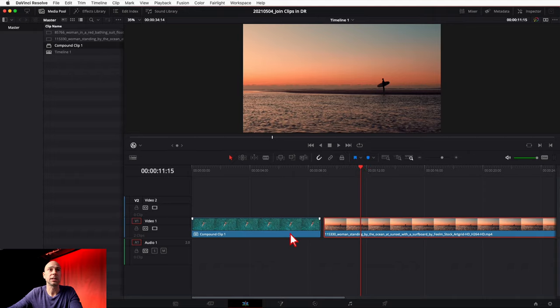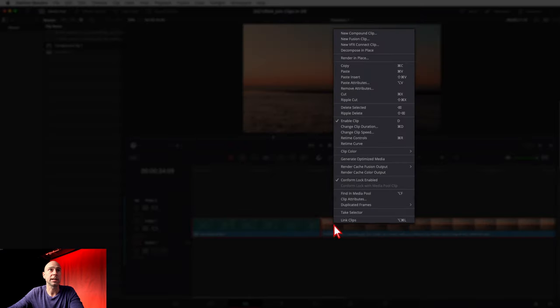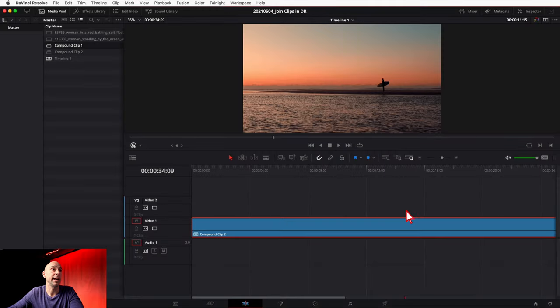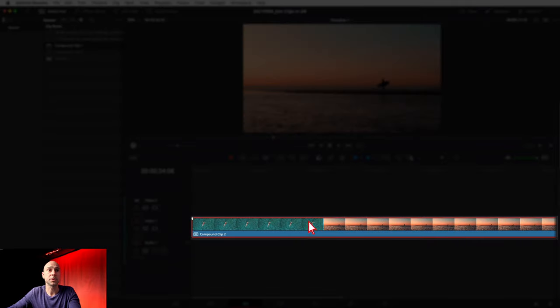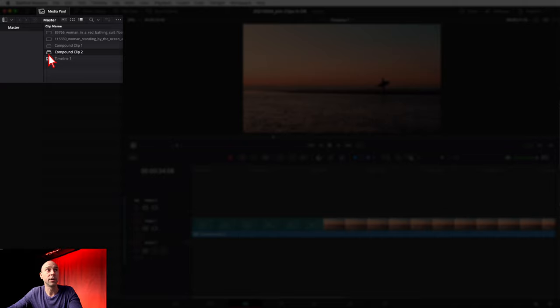Now let's say I want to add in this second clip because for whatever reason I need to have these clips together. I'll slide them together, select them both, right-click again, come up to New Compound Clip. We get the same window — name it whatever you want, hit Create, and boom, the clips are joined together as one clip in our timeline. We also see it in our media pool right over here.